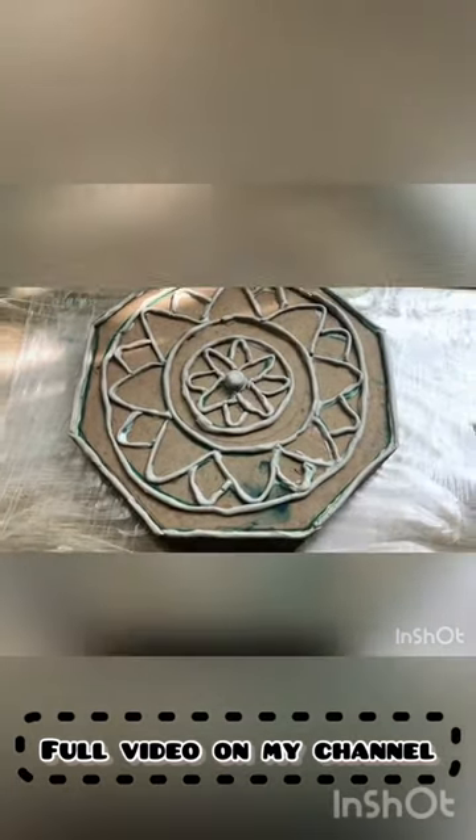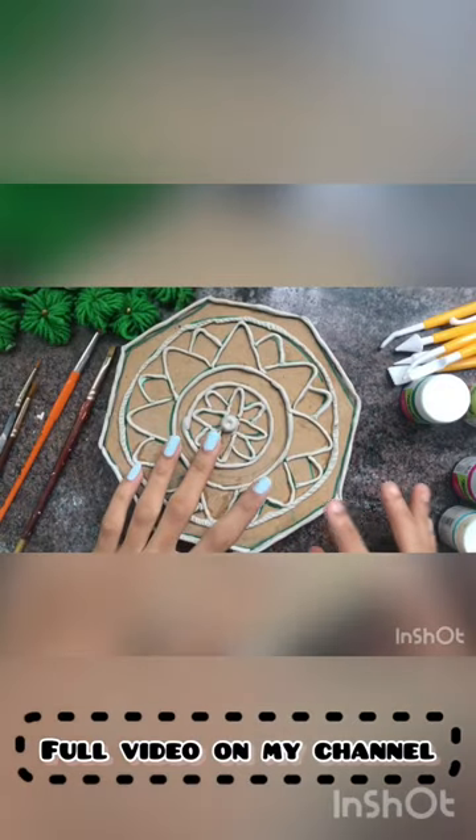After completing the design, leave it for half an hour to set and let it harden. Once it dries, we're going to start painting it.